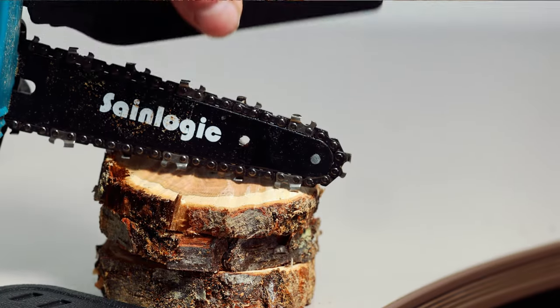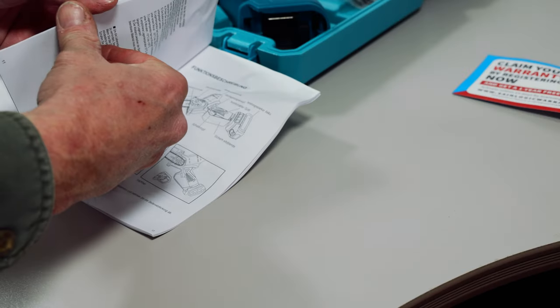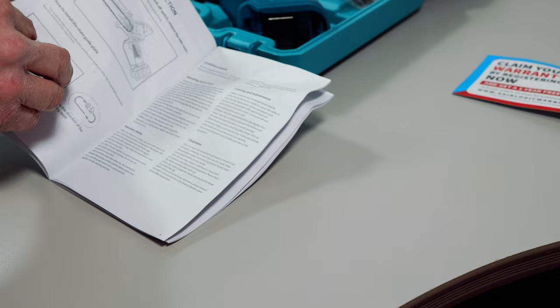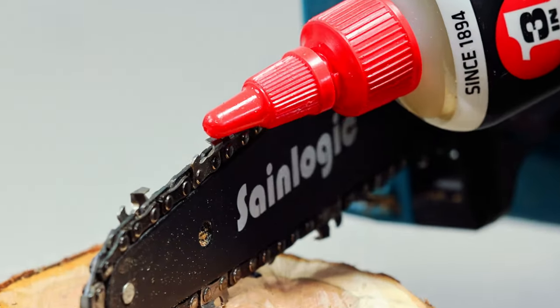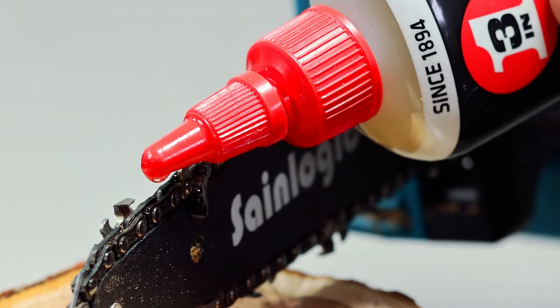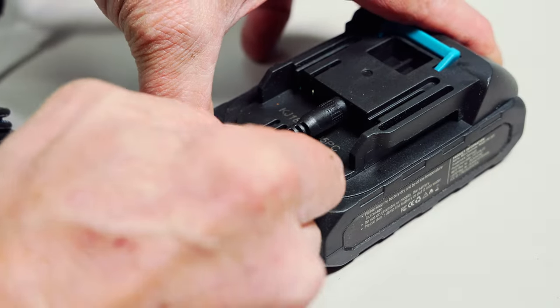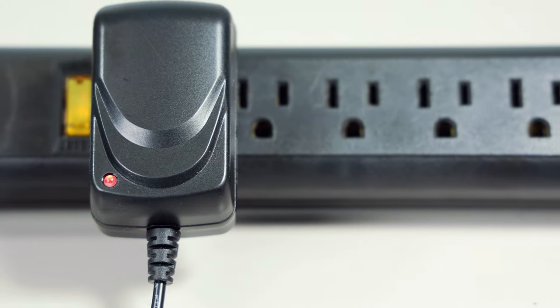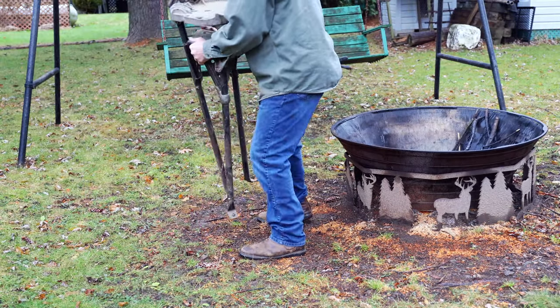The SaneLogic chainsaw does not have automatic chain oiling, nor could I find a recommendation in the user guide for what type of oil to use. Any bar oil or 3-in-1 oil will be fine — just a few drops after every 10 or so cuts should be plenty. Before we move on to cutting some wood, I'm going to top off the charge on the batteries. There's a red LED that will turn green when the battery is fully charged.